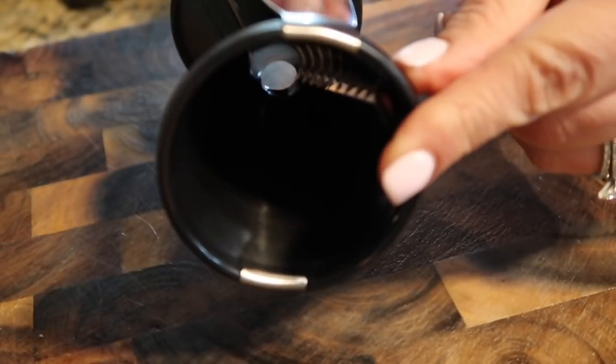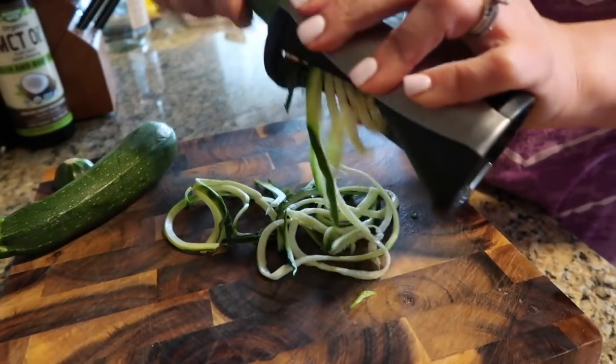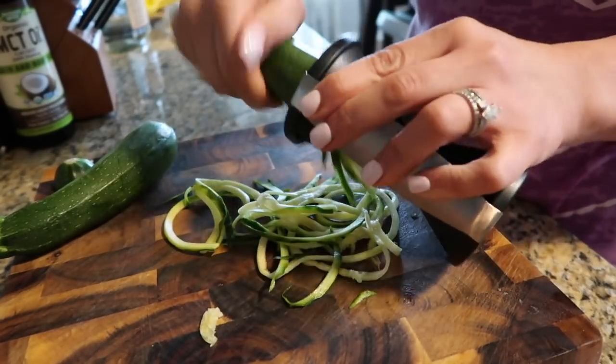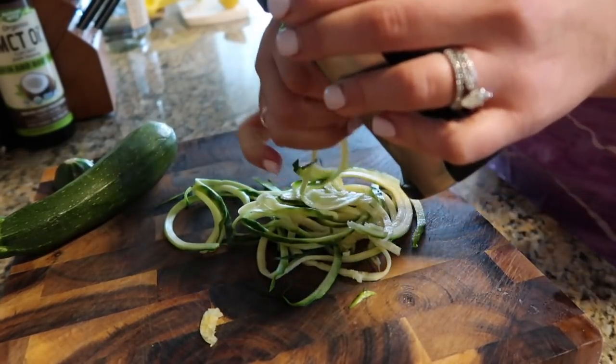Okay, here we go — star of the show: two small zucchinis. They're pretty small, just in comparison to my hand. I'm hoping for about two cups of zucchini noodles, which I feel is the perfect size portion for a lunch or dinner. To spiralize these, I just cut the end off and put it into my little spiralizer, which I'll link down below. Very cheap, very affordable — available on Amazon Prime, Walmart, and Target.